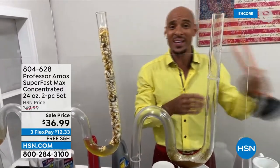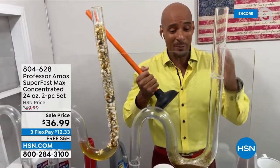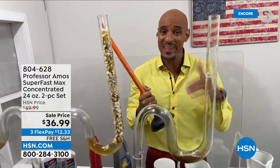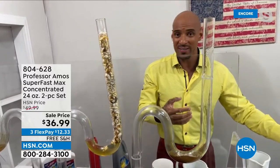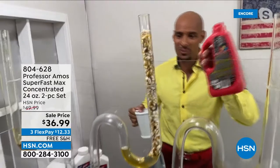My dad always taught me: work smarter, not harder. No need to grab the plunger or get a snake and put wear and tear on the inside of the drain line. Just let the product sit for about 10 minutes to break down that clog — everything is going to be broken down inside the drain line. Back to test tube number two — nothing's happened.